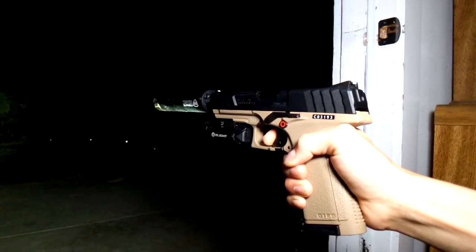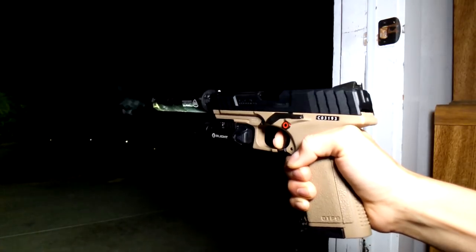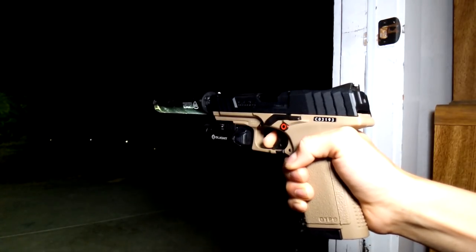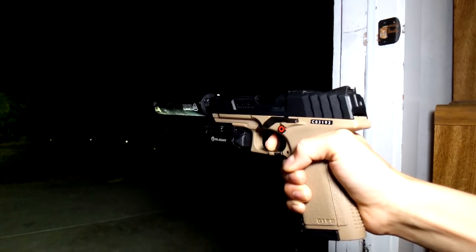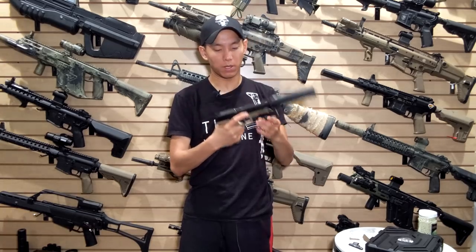It is a threaded barrel. Mine didn't come with the thread protector, which isn't a big deal for me. Right from the start you can take a suppressor and put it on there — there we go, boom — so you can feel more like James Bond.